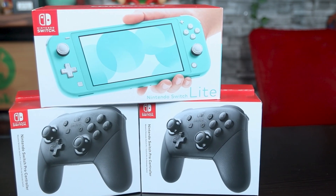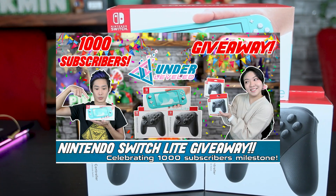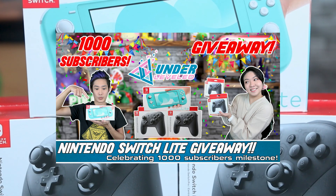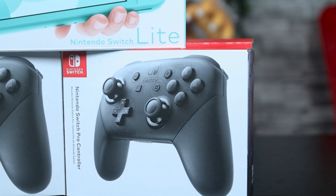This controller works with the Nintendo Switch, but the great thing is it also works for the Nintendo Switch Lite. We're actually giving away a Nintendo Switch Lite to one lucky winner for our 1,000 subscriber celebration, and also a Nintendo Switch Pro controller to two lucky runner-ups. The giveaway ends on June 8th, 2021 — that's less than a week away — so make sure to enter before it's too late. The link will be up above as well as in the description. Good luck everyone, and now back to the unboxing.